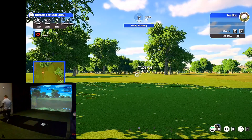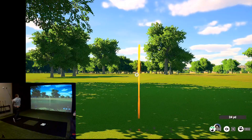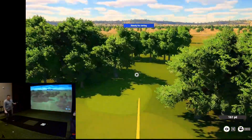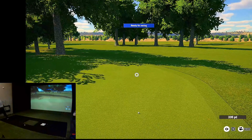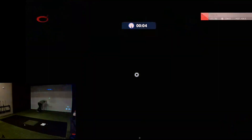We're at 206 yards. Just going to go with an easy hybrid here. Don't feel like smashing five iron just yet. That should be nice — let's play a little bit of a fade. Look at that — it read that one very nicely. I'll tell you what, I'm super impressed with the Garmin.